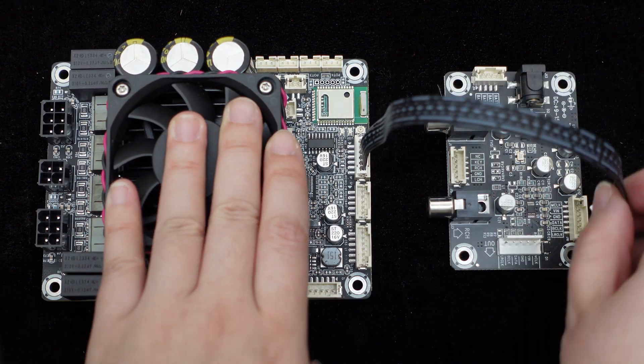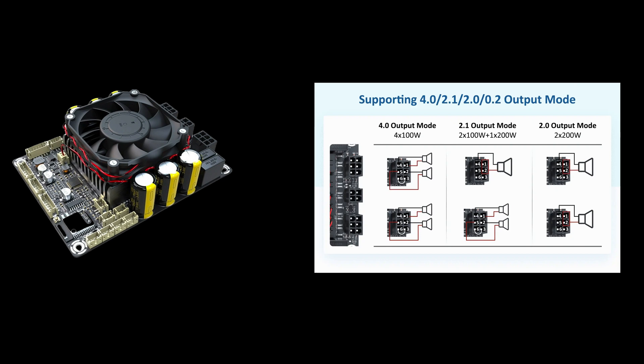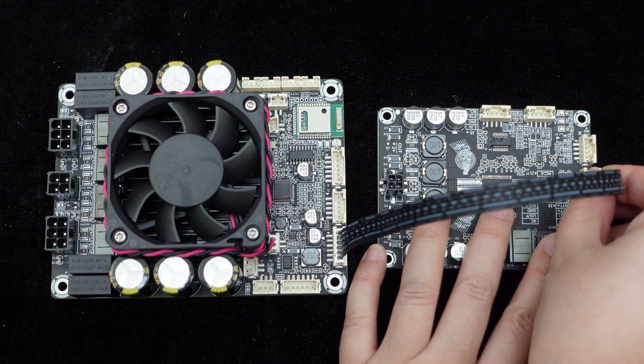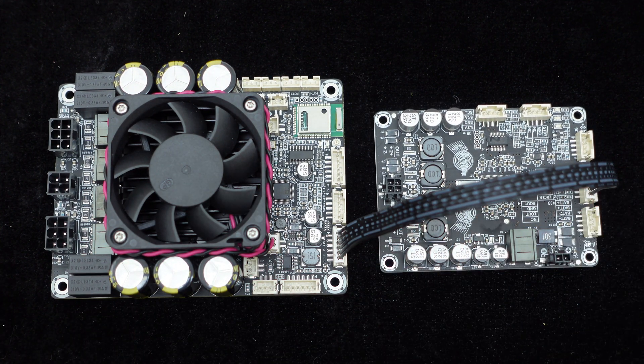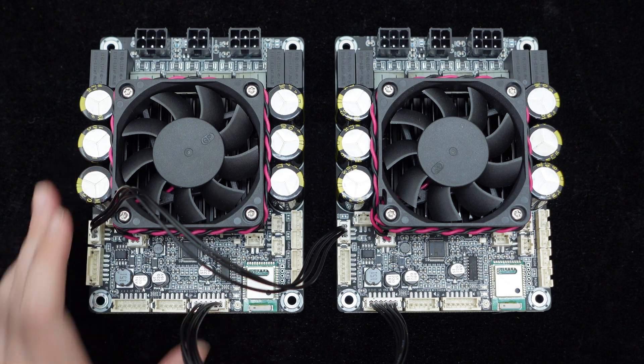JAB5 also supports analog input and I2S input. Besides the 4x100W 4.0 output mode, JAB5 can be configured through different speaker wiring methods for 2x200W 2.0 mode and 2x100W plus 1x200W 2.1 mode. JAB5 also offers I2S signal output, allowing for the building of a 4.2 system with another I2S amplifier, or an 8.0 system with another JAB5 in cascade.